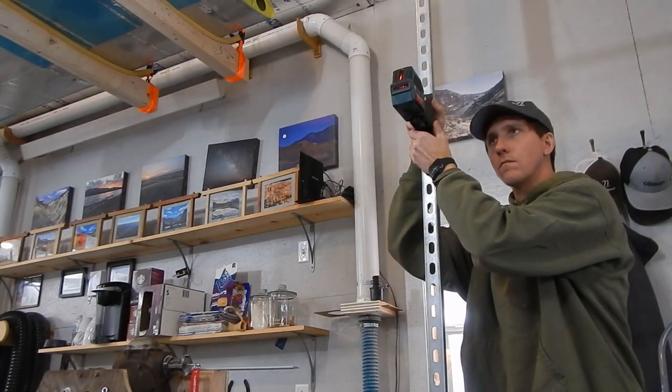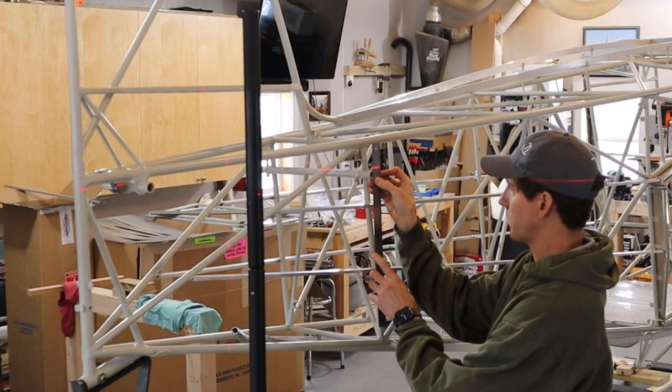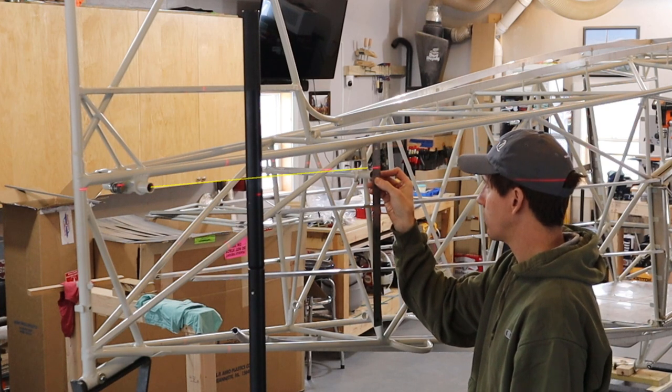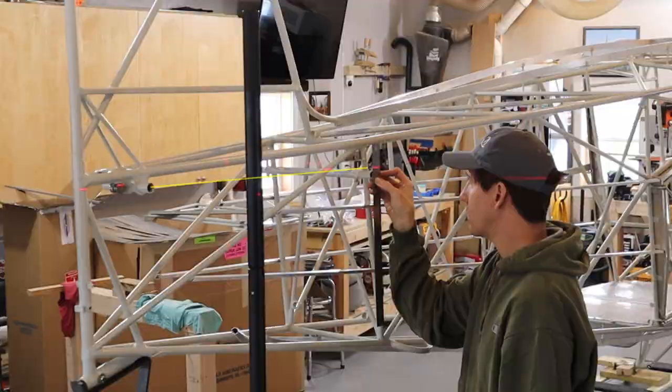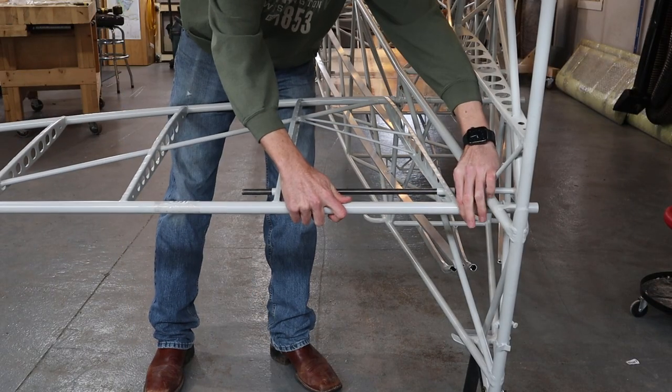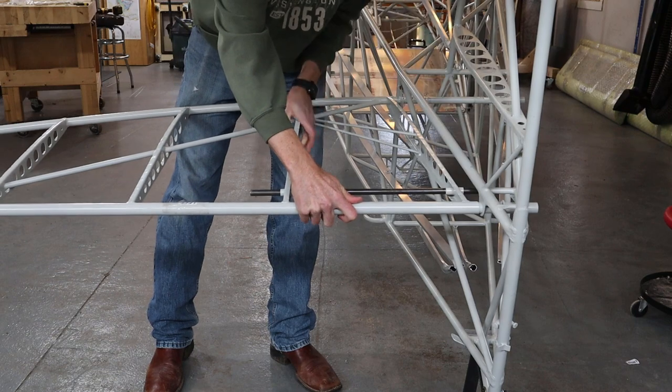We shot the level line through the center line of the rear tube attachment point for the horizontal stabilizer and measured how far the center of the front tube was from the longitudinal axis. Next we slid the horizontal stabilizers into place and bolted them to the front tube.